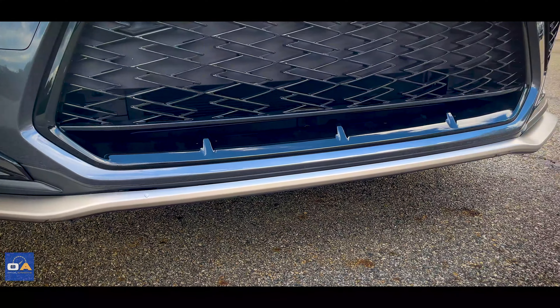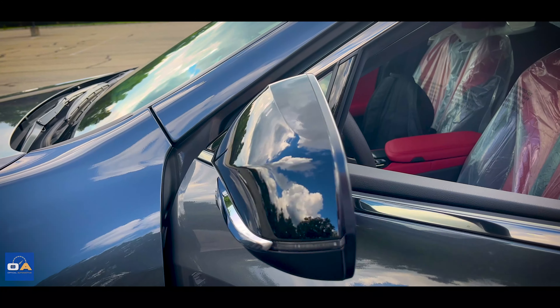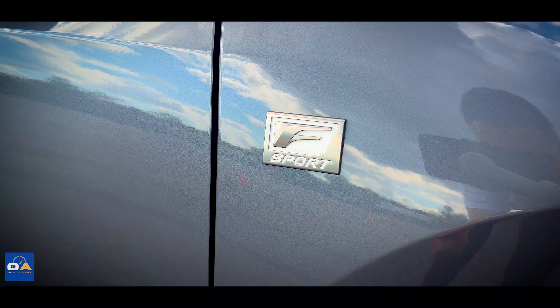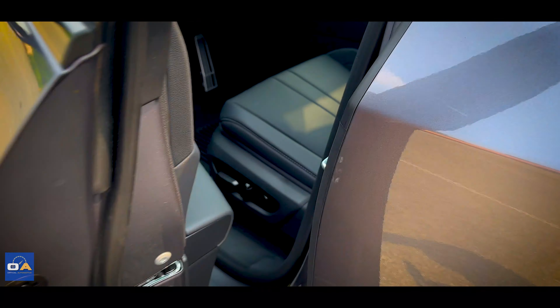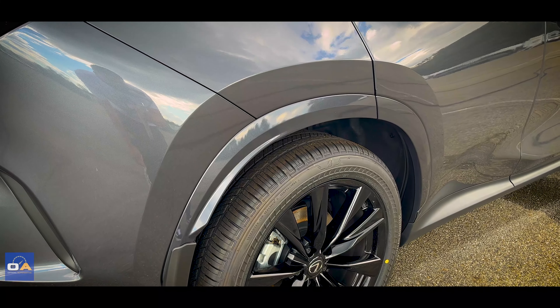Turning to the side, you'll find gloss black power folding mirrors with LED indicators and F-Sport badging on the fenders. The door handles are fixed and electronic, with a release button on the inside of the handle. The cladding on the wheel arches is paint-matched to the rest of the car, which is Nebula Pearl Gray.